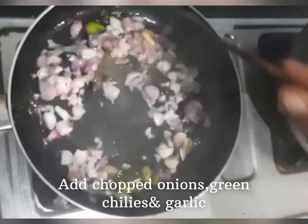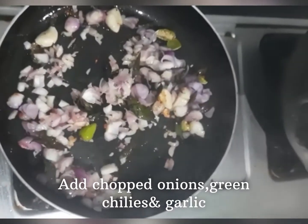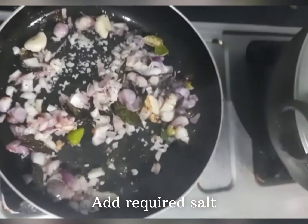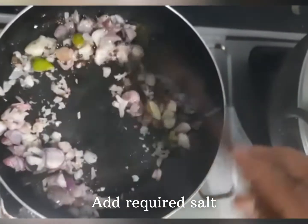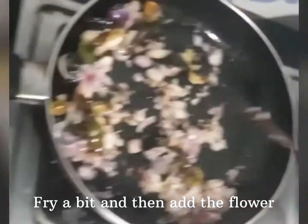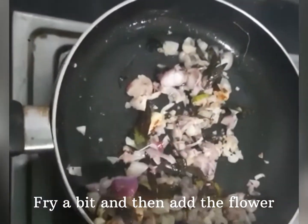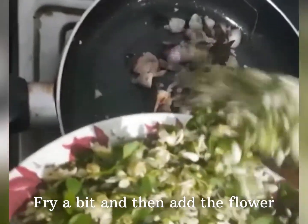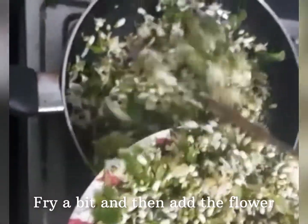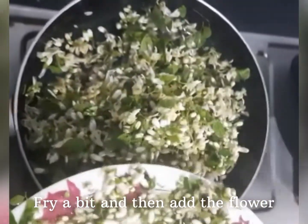If you want, you can get a few pieces. You can get a few pieces together. If you have to mix the seeds, you can mix the seeds together. The seeds are very good.